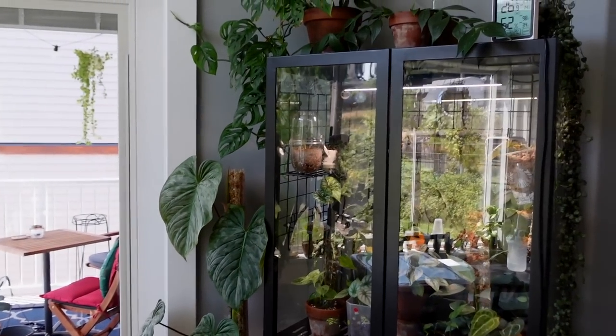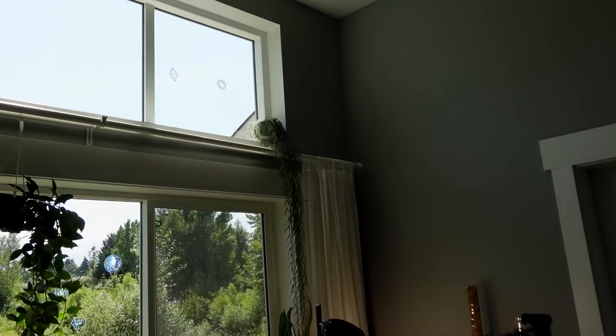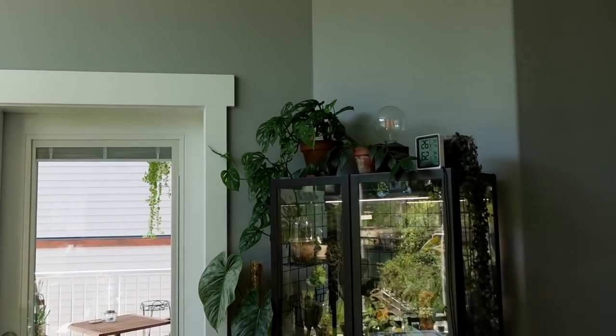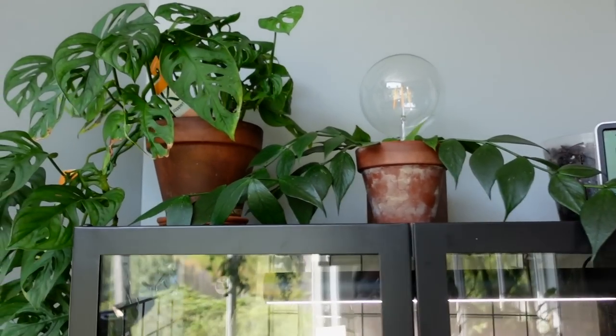Since it does get some light from the windows — not a lot, but it also gets light from the windows across from it, which are south facing — there's a stacked window situation. This one is quite high and it does provide some light to the plants on top of the cabinet. So I'm obviously taking advantage of that and popping some plants up here, and I just love the way they look.